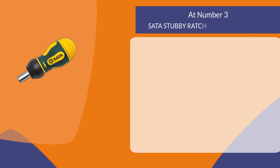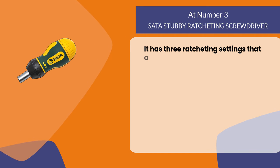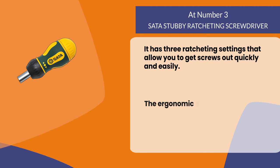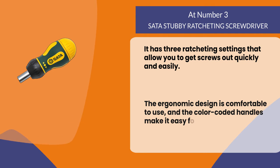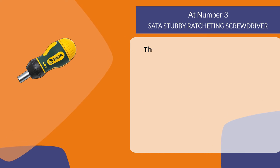At number three: the SATA Stubby Ratcheting Screwdriver. It has three ratcheting settings that allow you to get screws out quickly and easily. The ergonomic design is comfortable to use, and the color-coded handles make it easy for everyone in your family to find their favorite size.